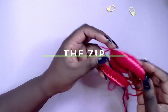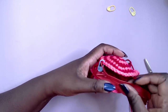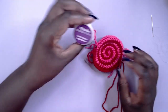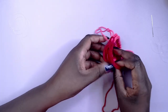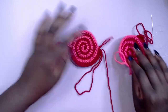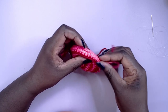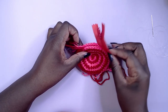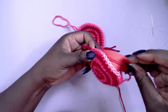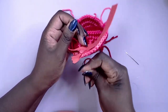It's time for installing the zip. Grab your zip, turn it upside down, and with the right sides together line up the zip with the light pink sections and whip stitch the zip onto both sides. I used invisible thread but you can use normal thread or colour match it to your yarn. I'll finish this off camera and come back when I've completed both sides.